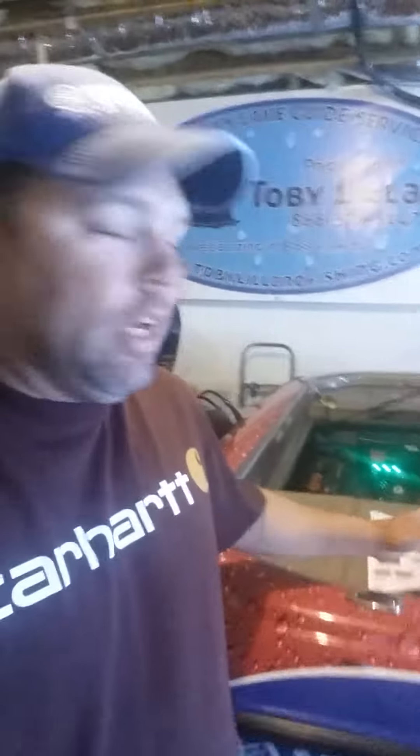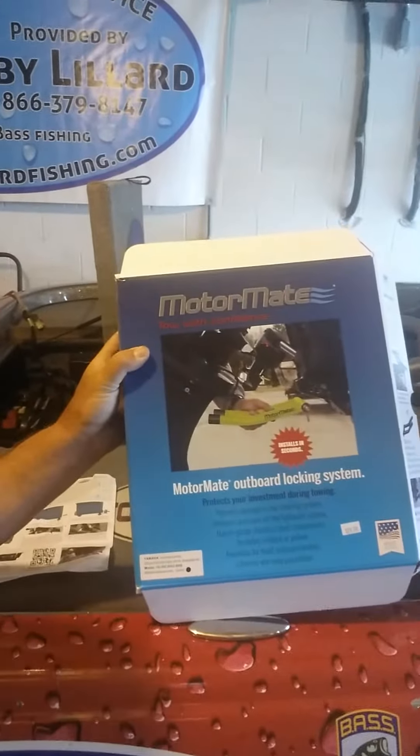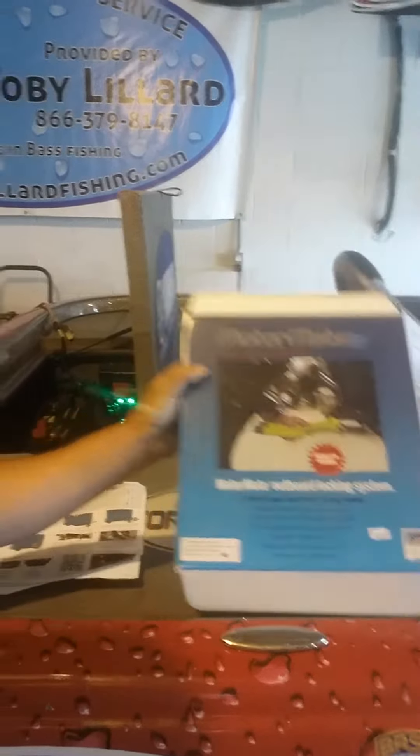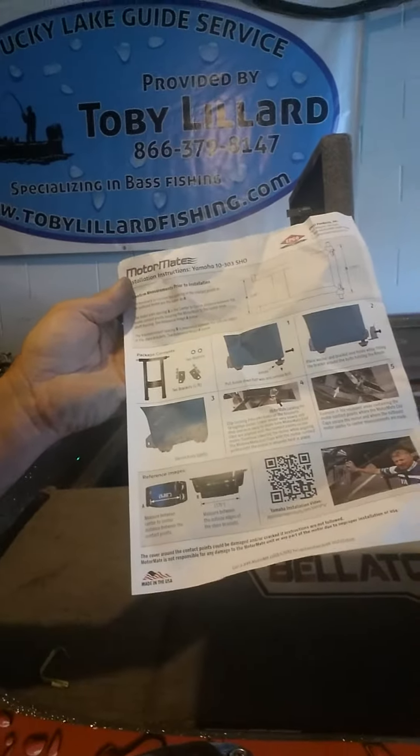Hey everybody, Toby Lillard here. I want to talk about the latest addition I just put on my boat — the Motor Mate. It's the 'tow with confidence' outboard locking system. It comes with super simple instructions, and even for those of us who can't read too well, there are pictures to go by.